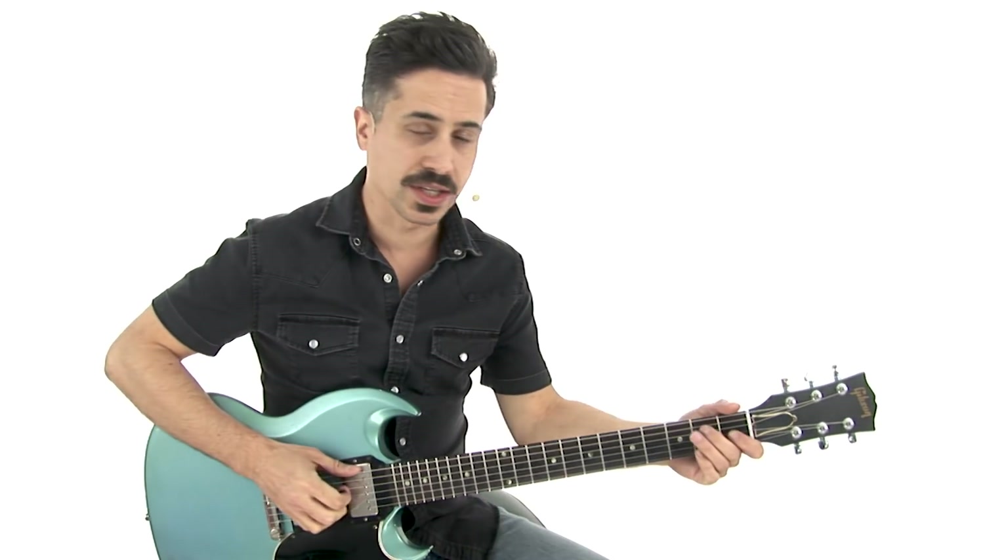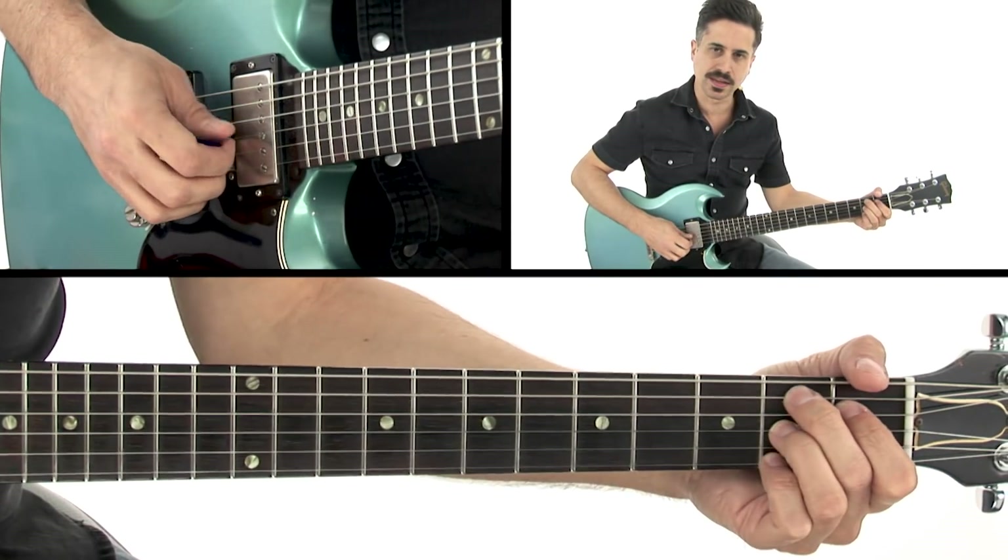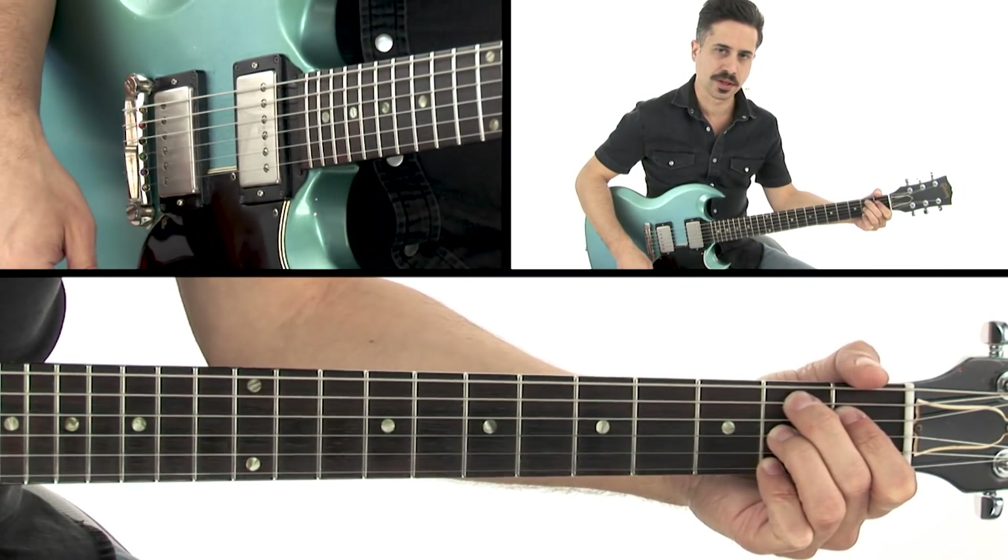For this solo, we're in the key of E, and it's a standard 12-bar progression. We're going to be using E7, A7, and B7 as our chord progression to play over.